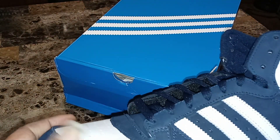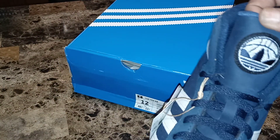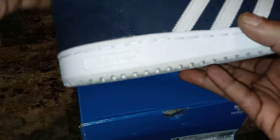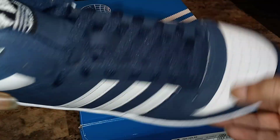Yeah, these came in with like a nubuck material — I can't really tell — but it's definitely like a nubuck with leather. Let me grab the other one out real quick.